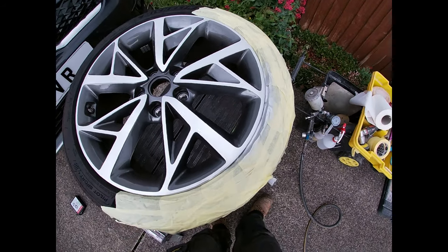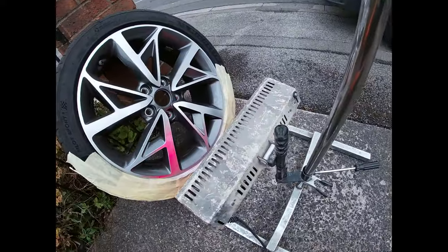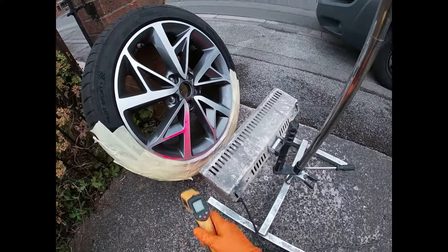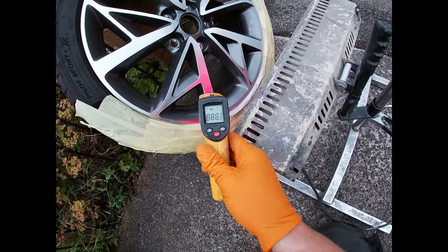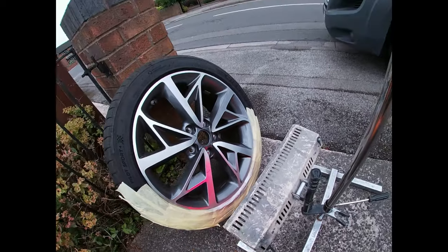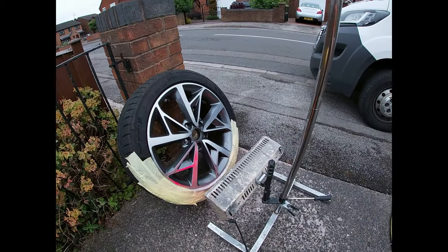I'm just going to dry it now for 20 minutes in the heat lamp, and then we'll have another look. So that's been drying about half an hour. Just remember to always dry the alloys a bit more than what you would a bumper corner, because it takes the alloy longer to heat up. That's just something to be aware of before you polish it up and potentially ruin your repair.